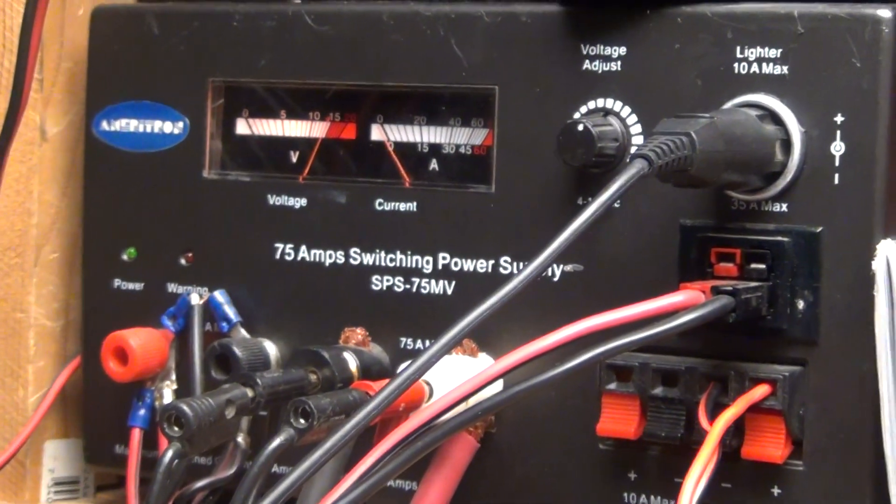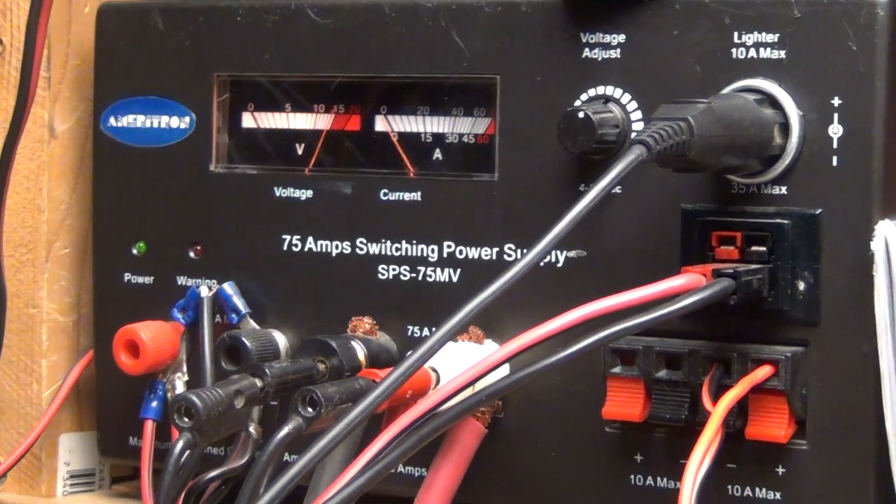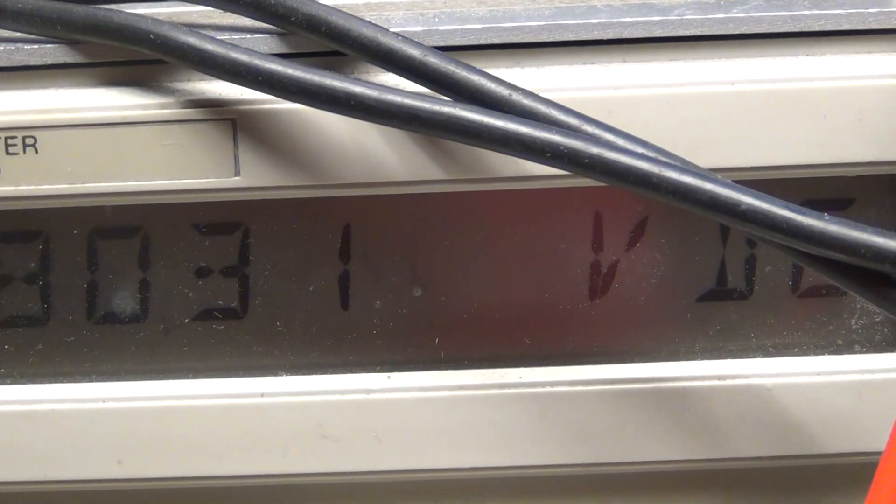Nobody's fooling nobody here. I got a variable voltage power supply — this is the same one that's going to get shipped in a box to the customer; he's using the same power supply. You see over here I got about 14.8 volts coming out of there into here. So we're giving it a pretty stiff VCC — 14.8, a little higher than your average.